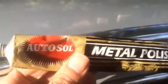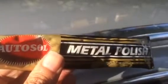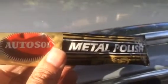And this is the product — Altosol Metal Polish. Thanks for watching. Bye.